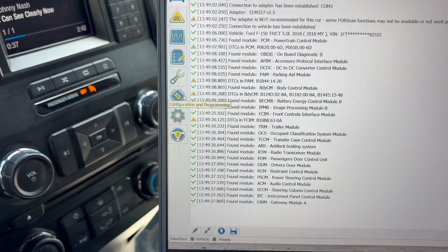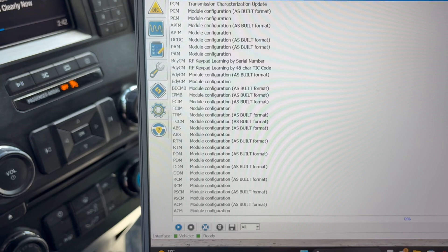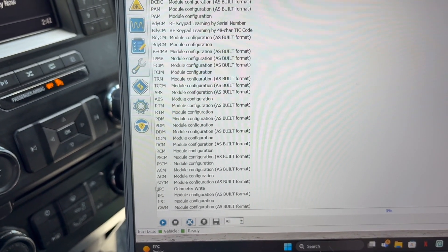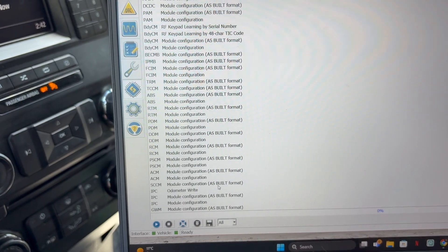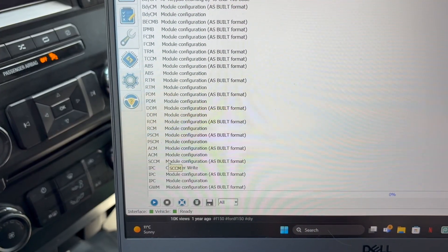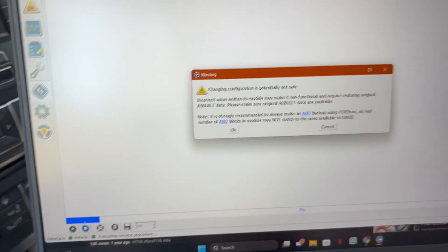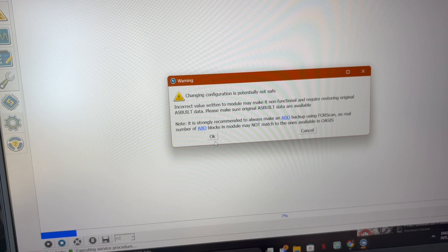Once it's ready, go ahead and click on 'Configuration and Programming' and go all the way down. Look for the SCCM module configuration. Once you have it selected, press Run, then press OK.